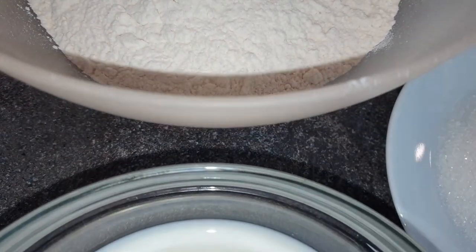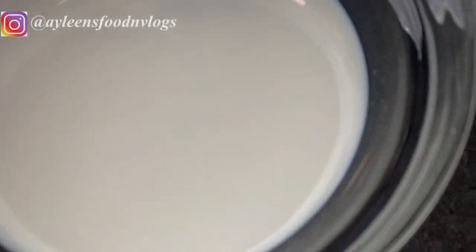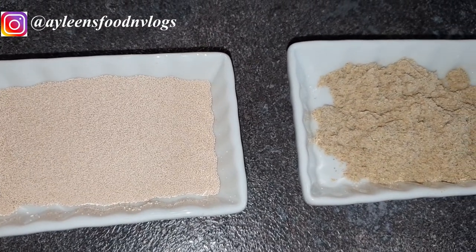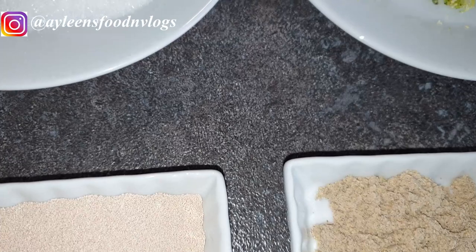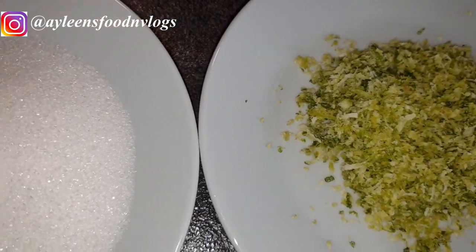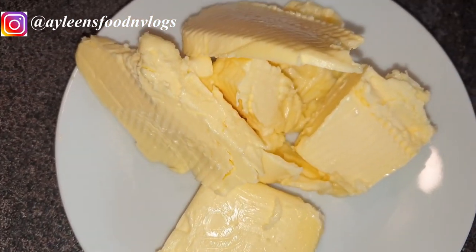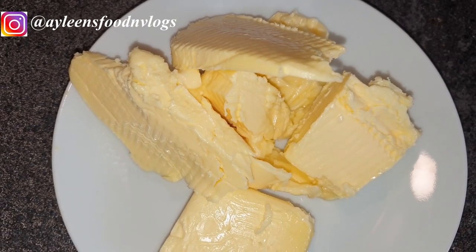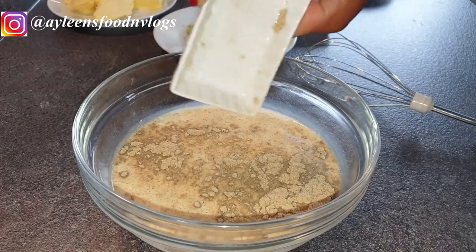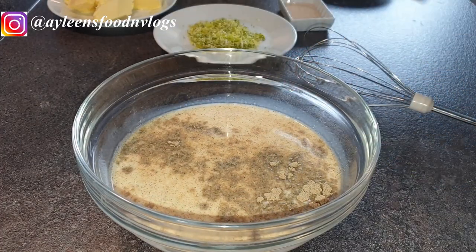For my ingredients I have four cups of flour, which is about 500 grams, one cup of milk, one tablespoon of yeast, a quarter cup of sugar which is about 25 grams, one teaspoon of cardamom powder, four tablespoons of margarine — you can use two tablespoons of oil if you don't want to use margarine — oil for frying, and my lemon zest from about three lemons that I've grated.